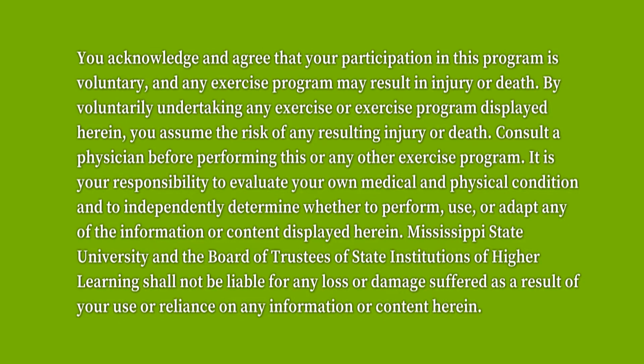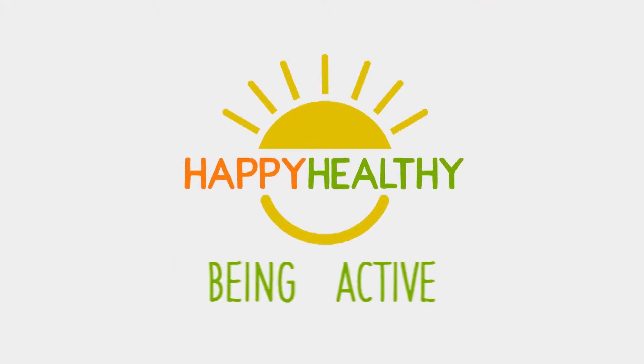Always get clearance from your physician before you start an activity regimen. Welcome to being active.